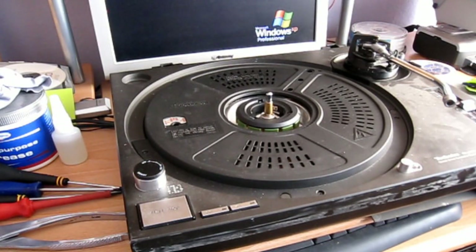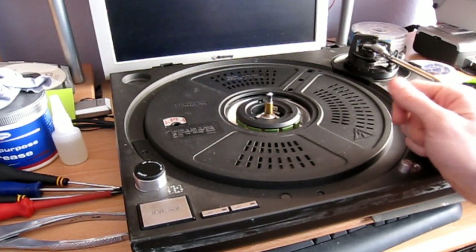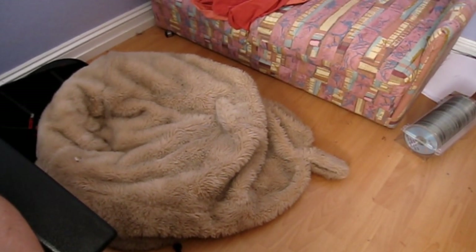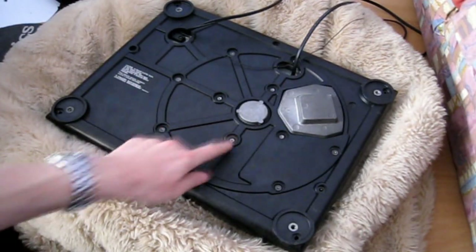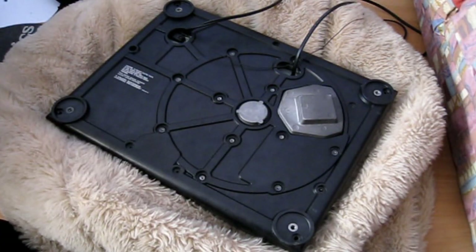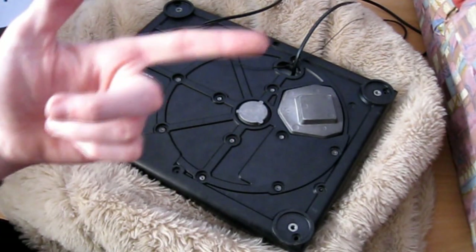Once you've done that, you need to find something soft to put it upside down onto — either a couple of cushions, or I'm going to use my trademark fluffy bean bag. I've had some emails asking where I got it — I don't actually remember, but if I do I'll let you know. The next thing is to take all the screws out and take the feet off. I've done this already to save time, but there's a link in the description to another video where I go into a lot of detail about taking those screws out, so check it out if you're in doubt.